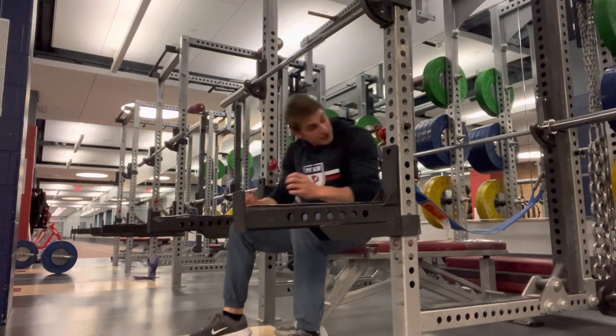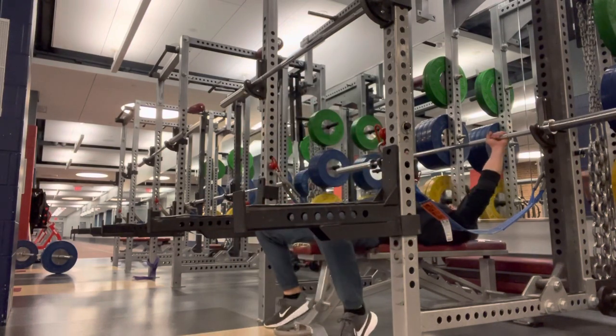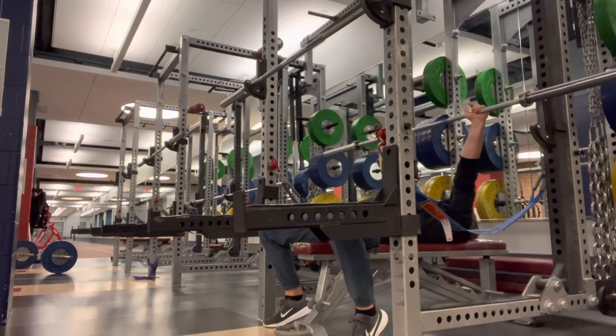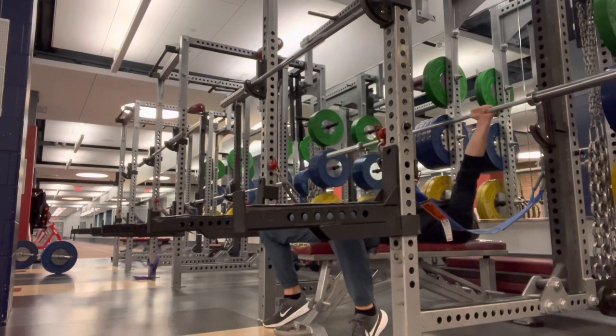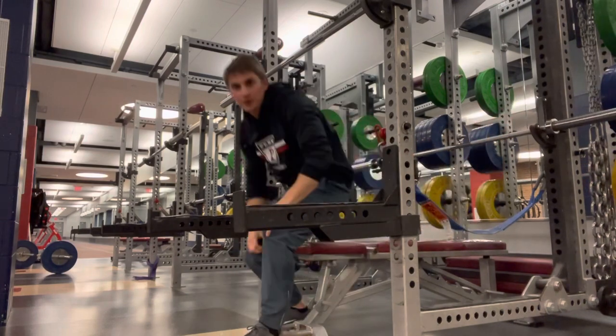On the rack, touch your chest and press back up. Simple enough — you were born to do it.